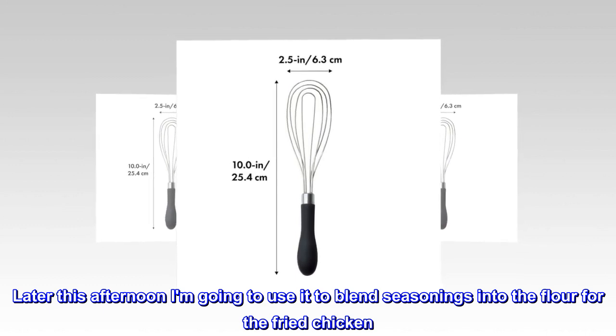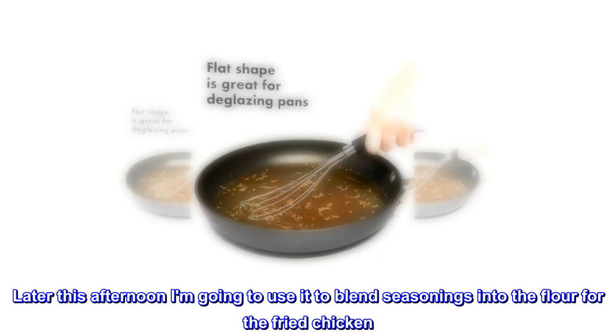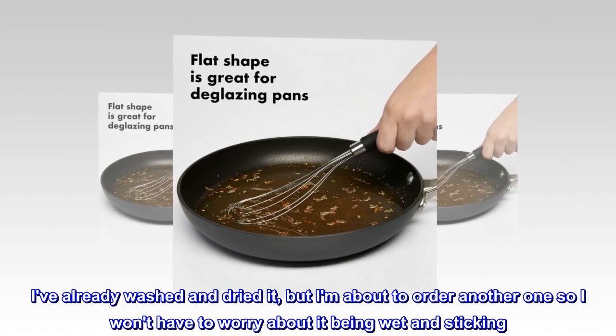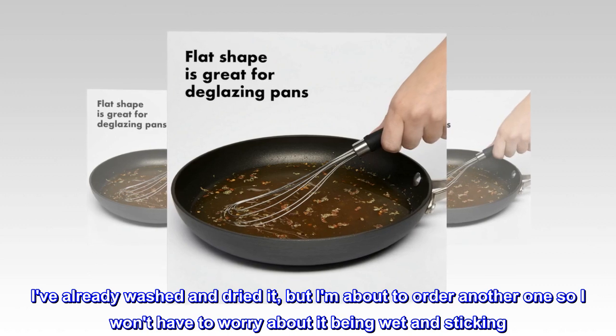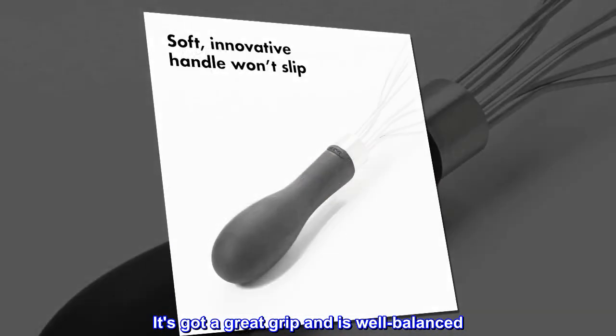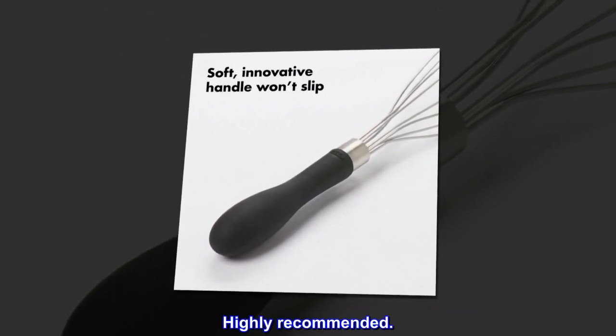Later this afternoon I am going to use it to blend seasonings into the flour for the fried chicken. I've already washed and dried it, but I am about to order another one so I won't have to worry about it being wet and sticking. It's got a great grip and is well balanced. Love it. Highly recommended.